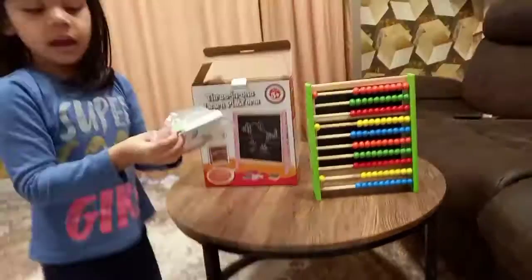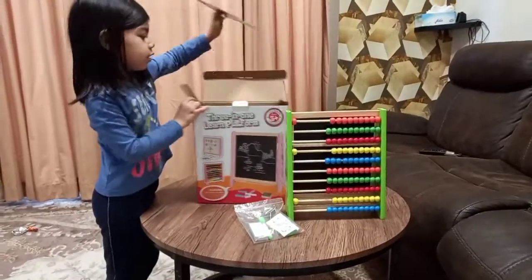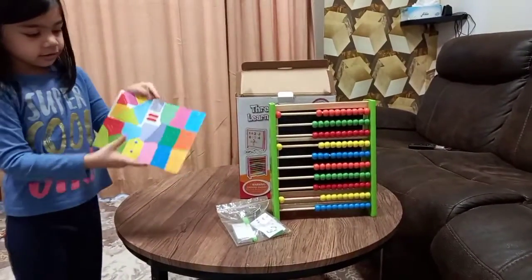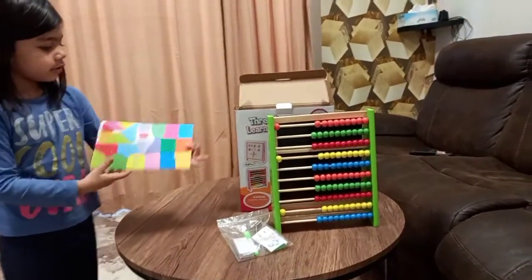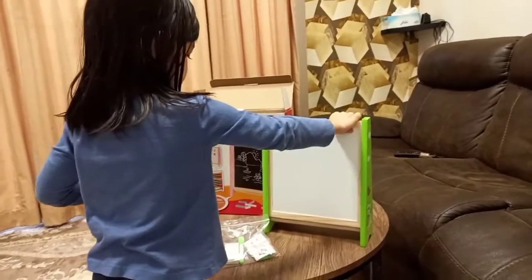Hello guys, this is our chalk and markers. Hello guys, this is our actual view and we place it there. Okay, we replace it there.